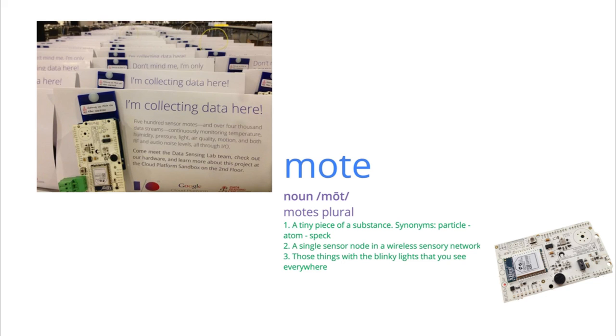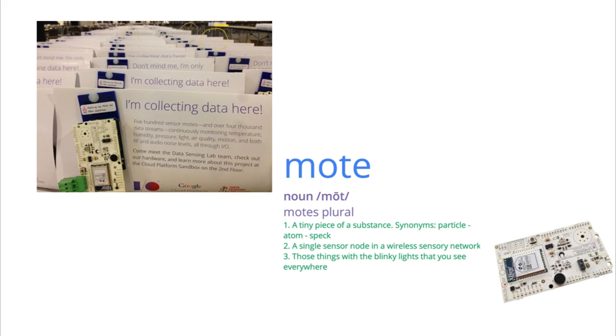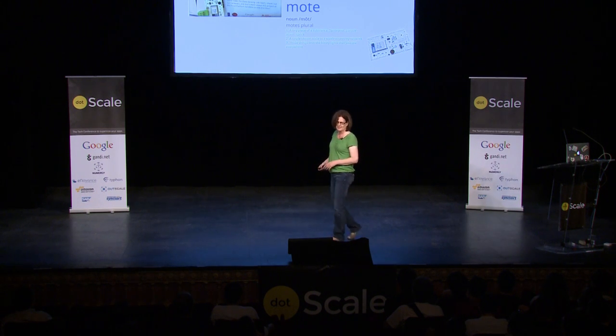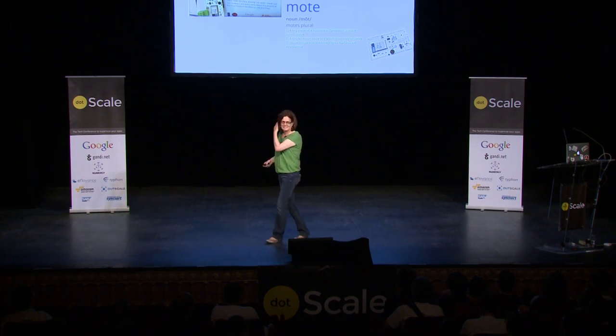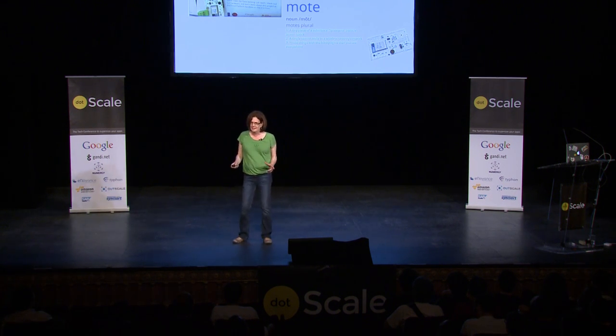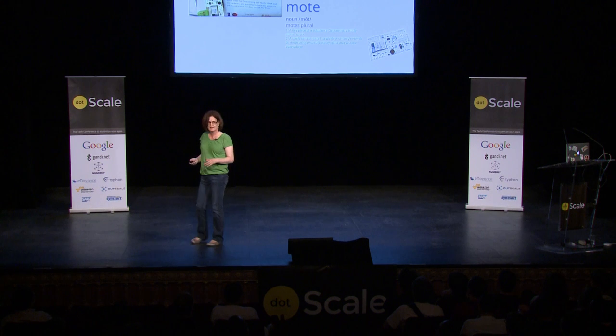I decided because it's pretty much an English word I should put an explanation, although unfortunately the explanation is also in English. These are sensor moats and they were placed strategically around the three floors of the Moscone Center where the event was being held in order to gather environmental data. They were attached to a sign that made it clear what they were doing.